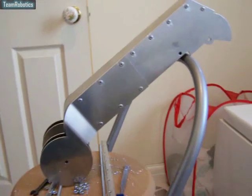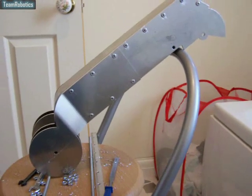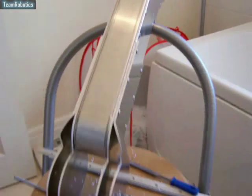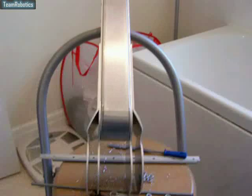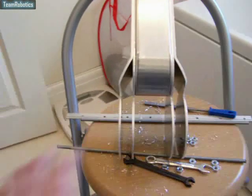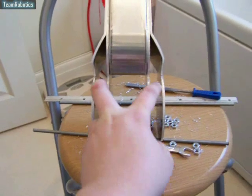Hi there. In this video I'd like to show you the upper torso, so how it's come together. It's come together quite well, I'm quite pleased with it. Let's just spin that round for you. You can see how it flares out at the bottom because the waist bracket sits in between those.